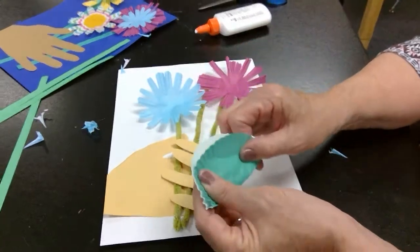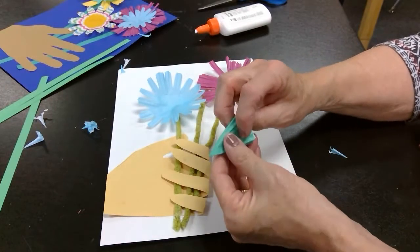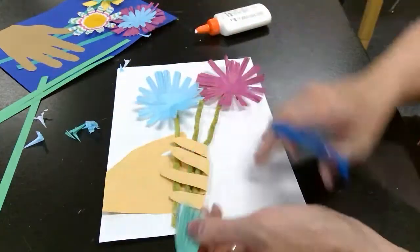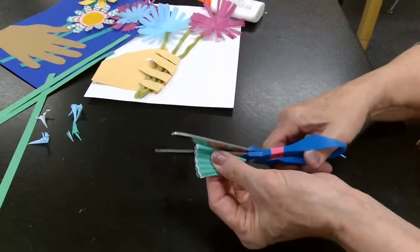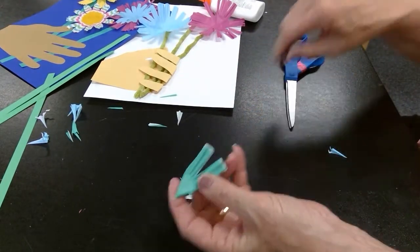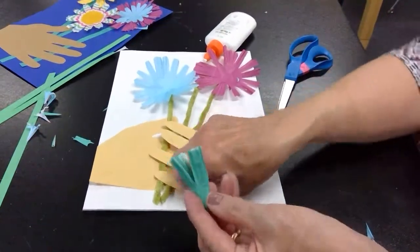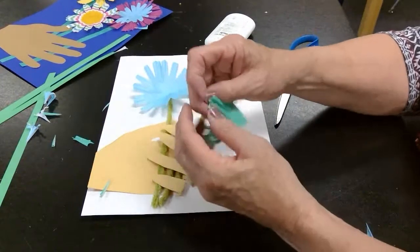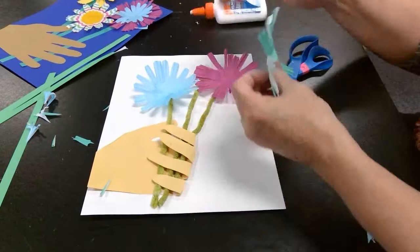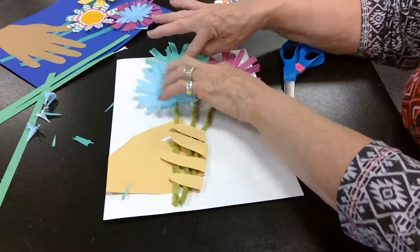I've got one more — I think I'll make three flowers. Fold this one over, and this time I could cut the sides a little bit and then cut right down into it. You can just create your own flowers however you want to cut into it — they'll all look beautiful. Unfold it, put glue right in the middle, and put it right up here so that I have a bouquet.